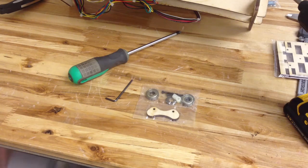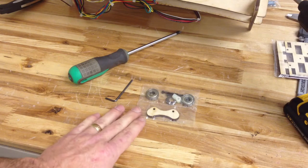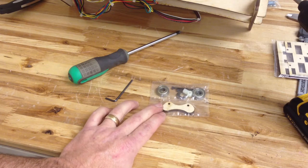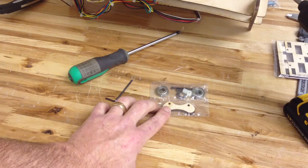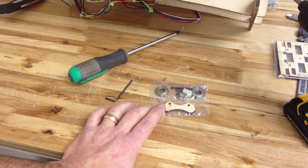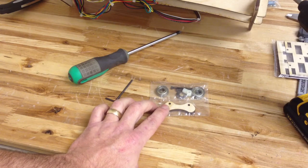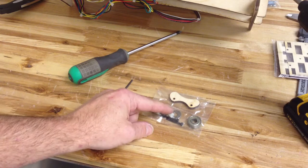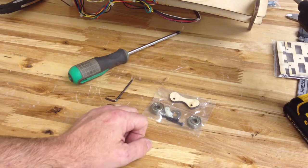This is Brook at PrinterBot, and we're going to be installing a Y-Belt Guide upgrade. I call it an upgrade just because it's new — it's laser-cut. We've been shipping these for a while. We used to print this part, but this is much quicker to manufacture. Instead of a printed part, we have a laser-cut part and a couple of standoffs. The rest is basically identical.